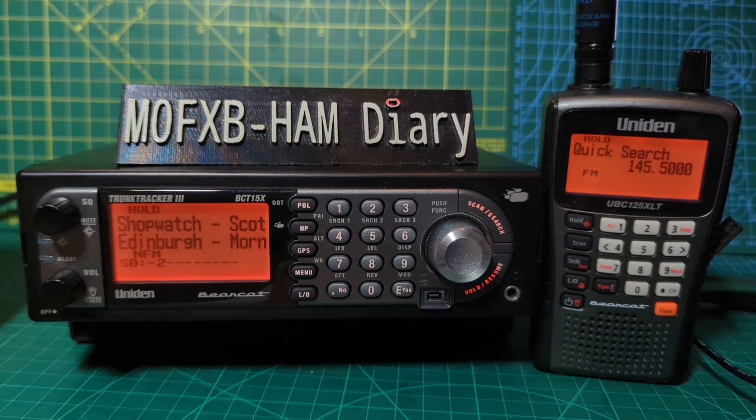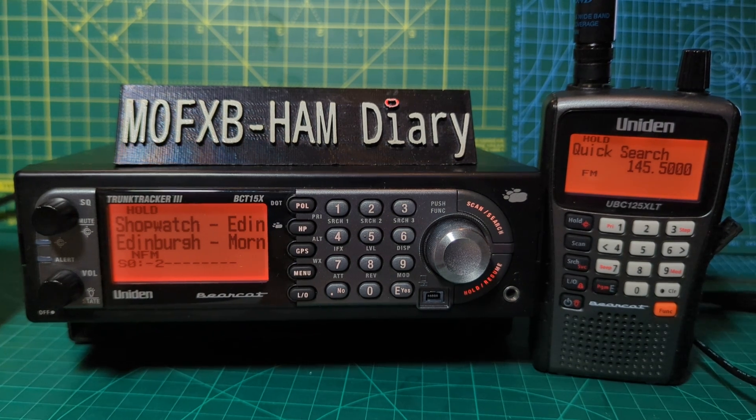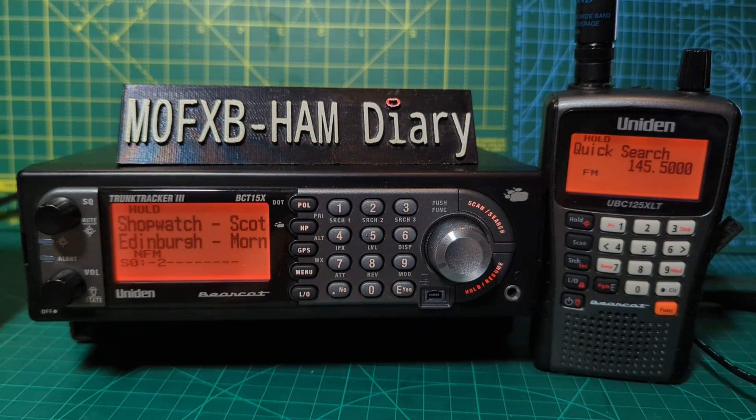The 125XLT lets you tag names to channels, has Close Call, and can detect CTCSS and DCS. The BCT15 has 9000 dynamic channels with a very long list of functions — it also has alpha tagging. PC programming is available on both devices, though you need an interface lead; the BCT15 uses a serial connection. You can scan aviation, marine, PMR, GMRS, and ham radio.